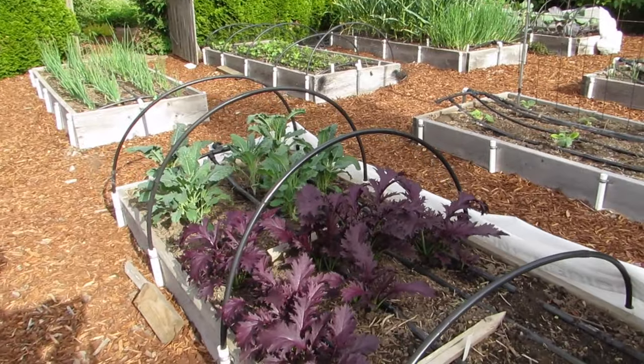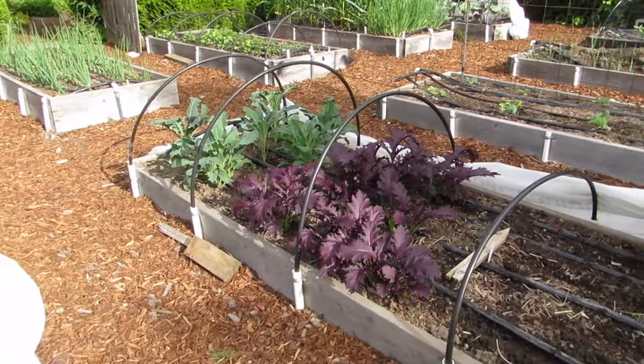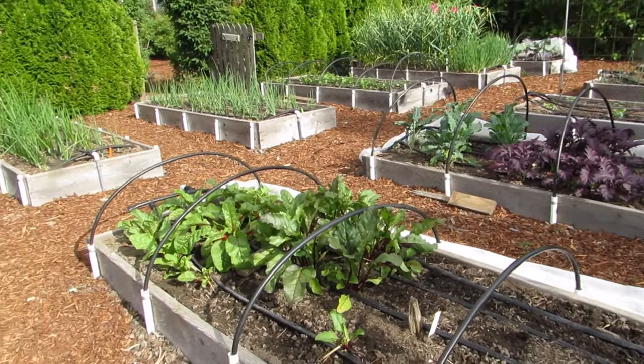Here's red mizuna — just beautiful. And dinosaur kale, or lacinato kale. Next are beets and Swiss chard.